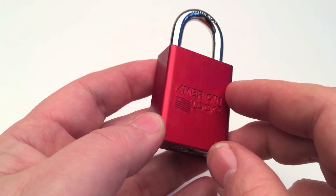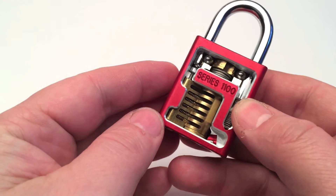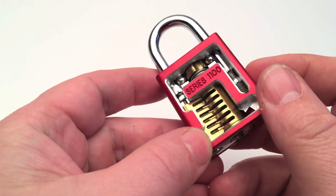Today I've got here an American Lock, Series 1100. It is a 5-pin aluminium padlock with a hardened steel shackle.